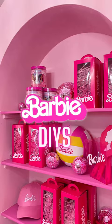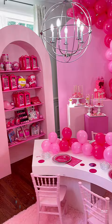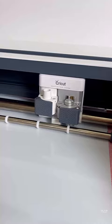Can you spot the Dollar Tree DIYs? This DIY Barbie pop-up shop was such a big hit at my daughter's party, and I'm going to walk you guys through all the details.